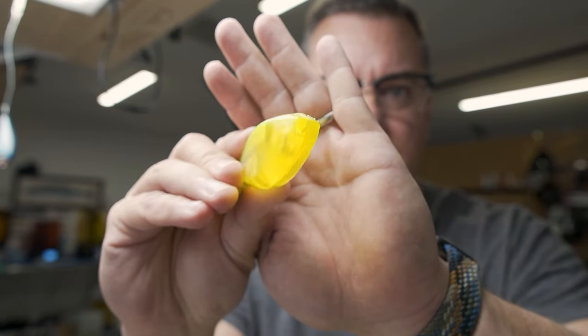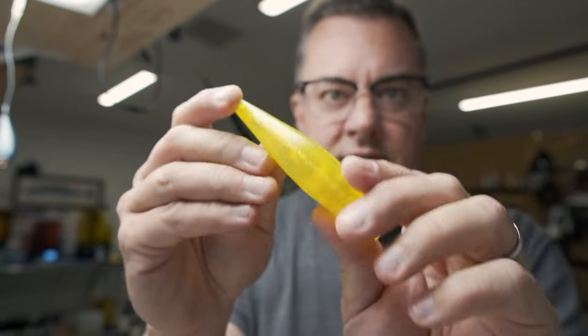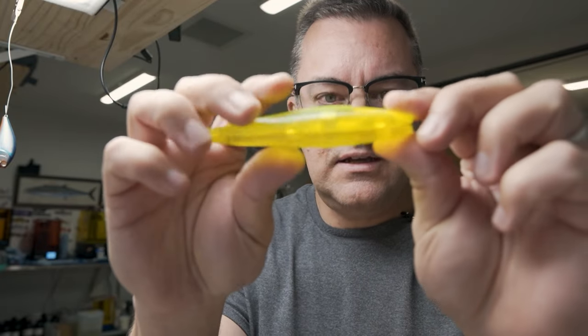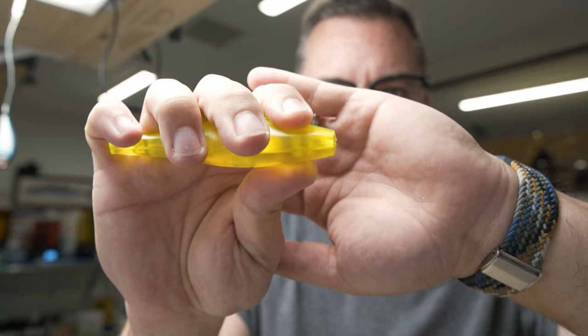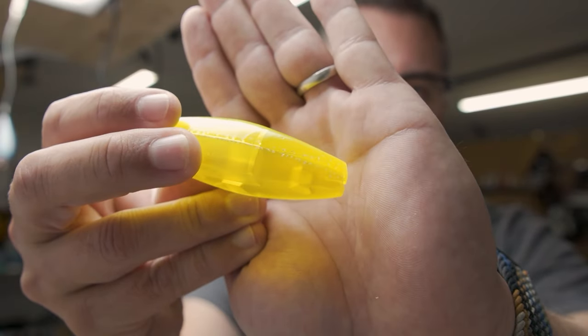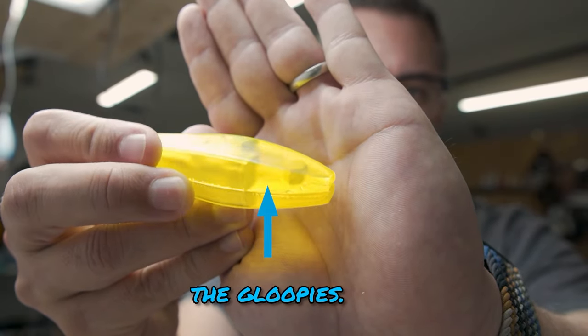These are the first prints, and you can see on the front we have a pretty substantial gap, even though I tried to glue these together and smash them into place. I couldn't get anything to really hold — not even super glue. I could break out the epoxy, but really it's a bad print. It didn't print correctly because of my bad supports. You can see on the top it has what I call 'the gloopies' — it's not a smooth surface, so you know it didn't print correctly.